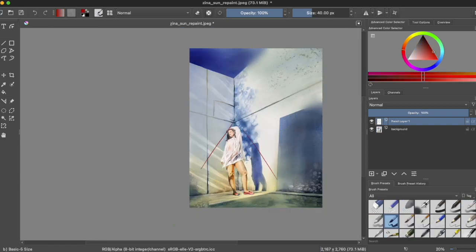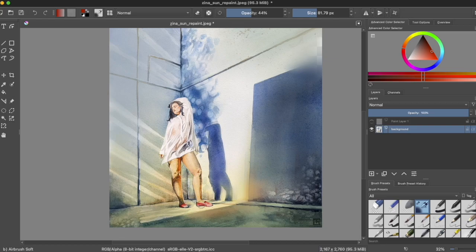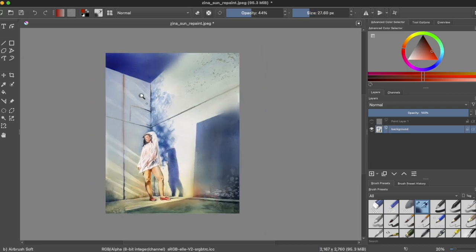Here you can see me doing an example digital paint over one of my old portraits, tweaking details, softening edges, and altering hue to demonstrate how using different techniques could bring the piece into greater alignment. The idea, of course, is not to fix this piece, but to understand how I can make my next work even better.